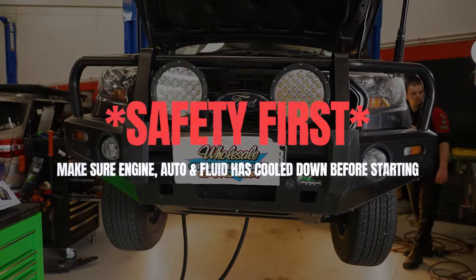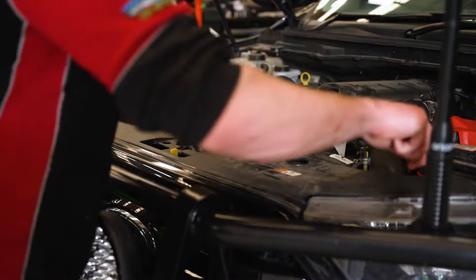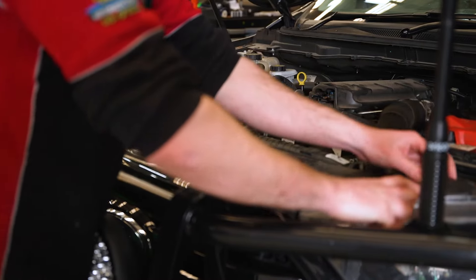Safety first — allow the engine, auto and fluid to cool prior to starting work to prevent serious injury. Remove the front grille cover and bash plates.